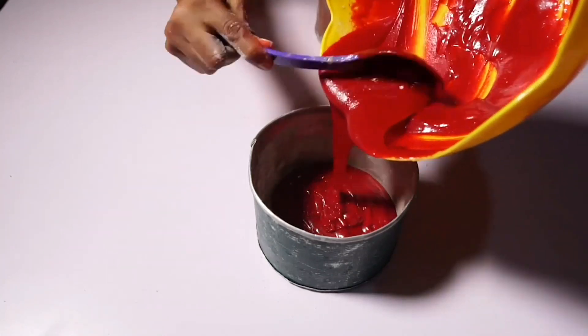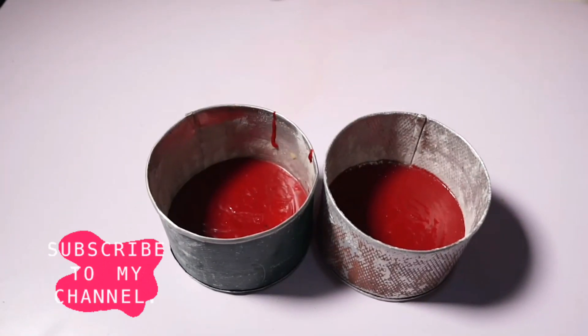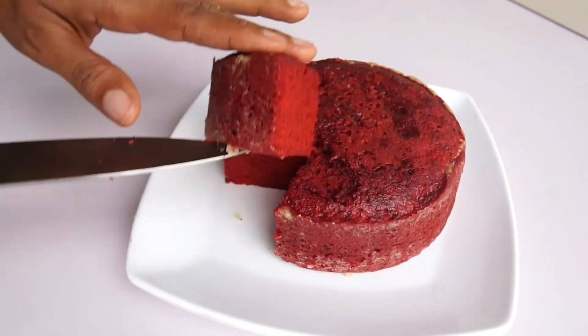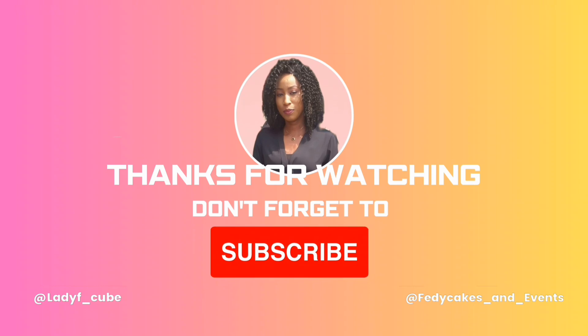So yummy, so glossy, so fluffy — not thick, just right. Our cake is ready! This lovely cake is almost done. If you have not subscribed please subscribe for more videos. I'll see you next time!